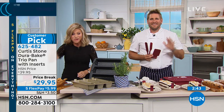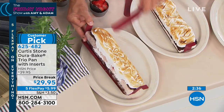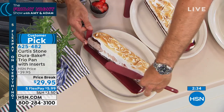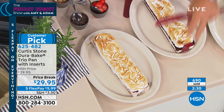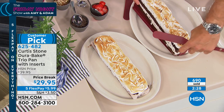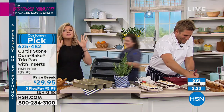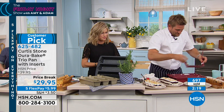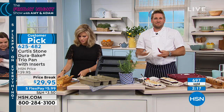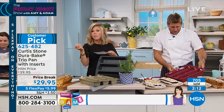Hi Amy and Chef Stone. This is Nancy from California. How are you, Nancy? I am so good, I could fly! Why, my darling — what's going on? I just want to tell you that your pans are amazing. Which ones do you have? I have almost all of them. There is nothing like Chef Curtis Stone's. They cook wonderful, they cook even, and the cleanup is a dream. Nancy, that's the most important part for me because I don't like doing the dishes.